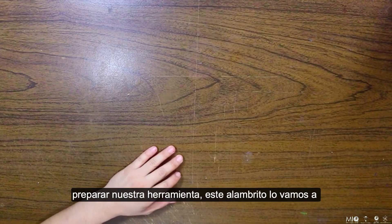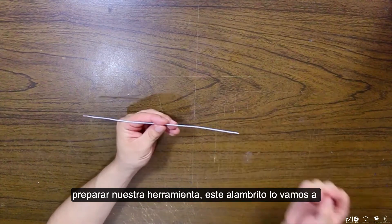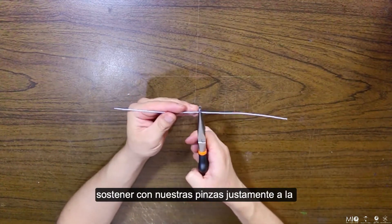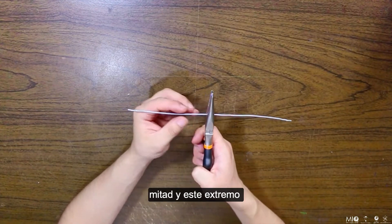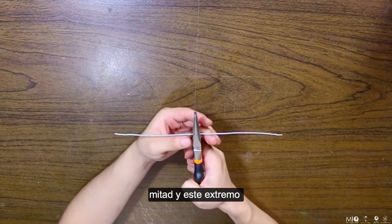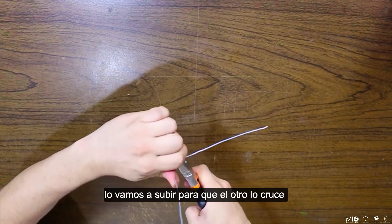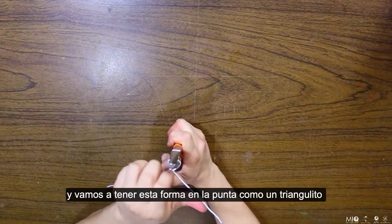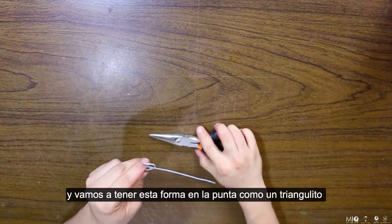Primero vamos a preparar nuestra herramienta. Este alambre lo vamos a sostener con nuestras pinzas justamente a la mitad, y este extremo lo vamos a subir para que el otro lo cruce. Y vamos a tener esta forma en la punta como un triangulito.